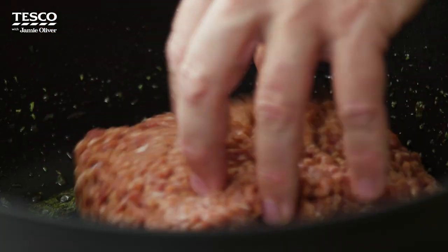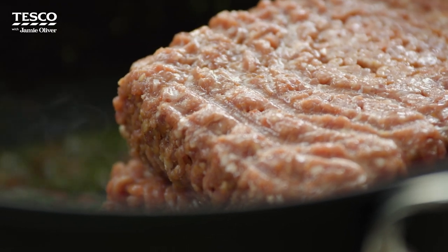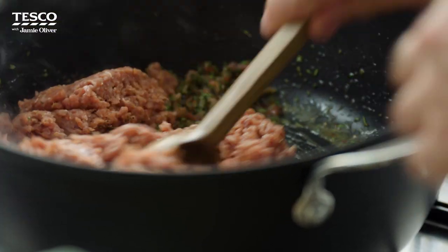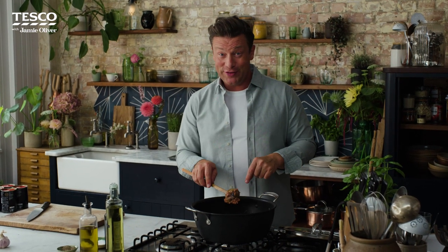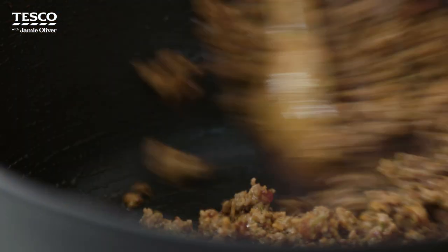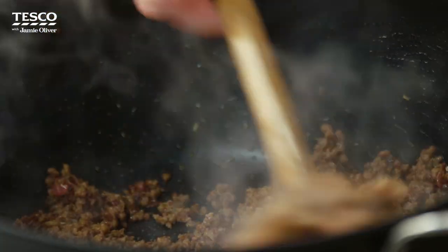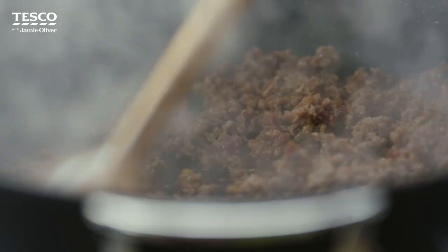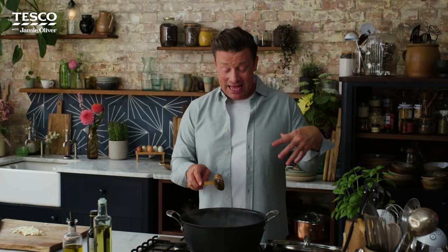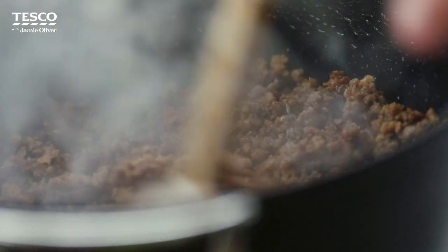Then I'm going to go in with the mincemeat — two packs of veg and mincemeat, a really convenient way of getting more veggies into your life. Give it a nice mix up and for 15 minutes we're going to get some colour on this. After about 15 minutes, listen to that sound — that's a good sound. So many people rush by getting the mincemeat and wet tomatoes in too soon and it never gets to genius. This colour is going to help us get to genius.